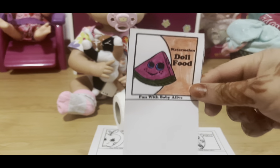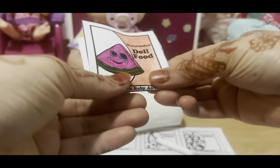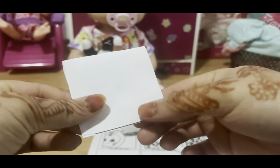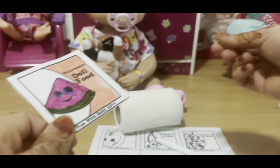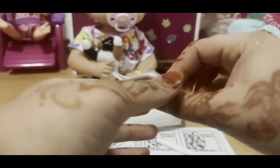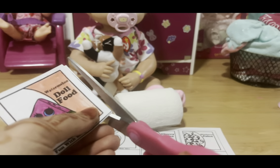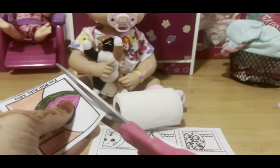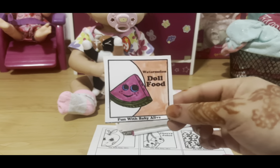Once you've cut it out, fold it so you can see the Fun with Baby Alive text on the bottom. Try to match up the top and bottom together. You should still see the Fun with Baby Alive text and the black border — that's when you know it's good. If you want it completely equal, you can cut down the sides a little bit, but you don't have to.